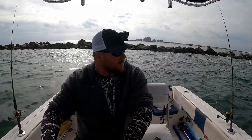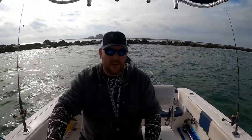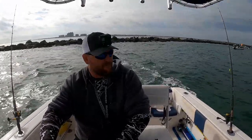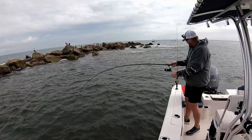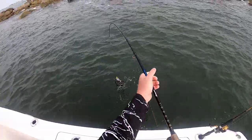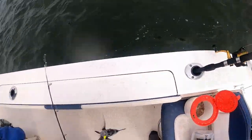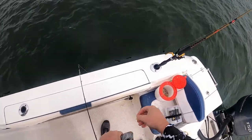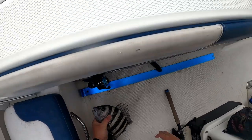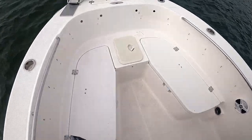I think it's finally slowed down — the tide on the other side of the jetty. So I'm gonna take it around there and see if we can't find some more sheepshead over there. There we go — there's a nice one, probably a keeper. Didn't have to move very far, didn't take very long.